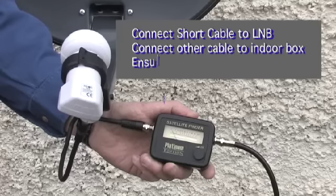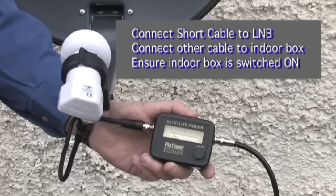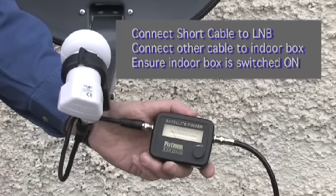If you are using a SatFinder, connect the LNB in to the LNB and from the REC in to the receiver. The display will light up if you have done this correctly.